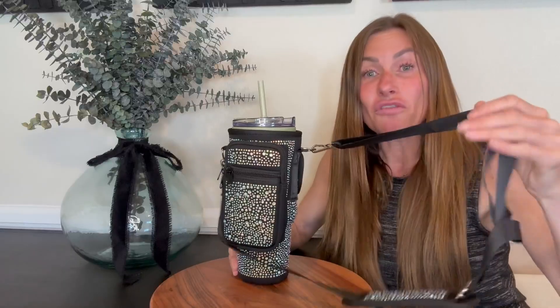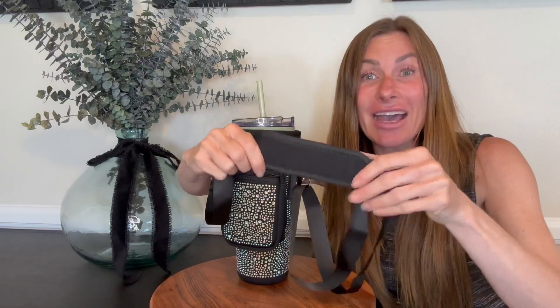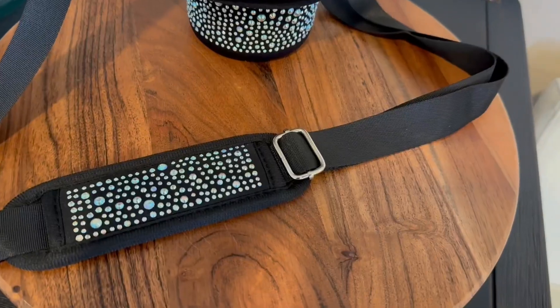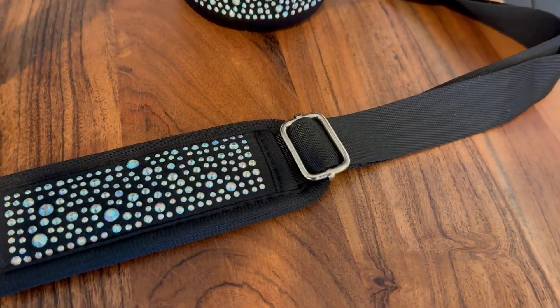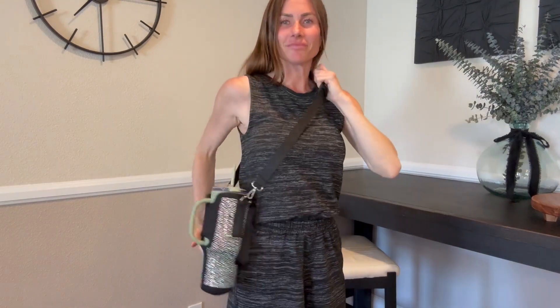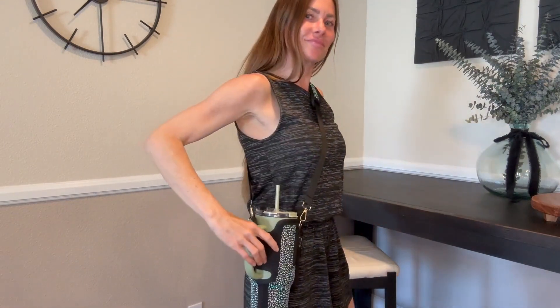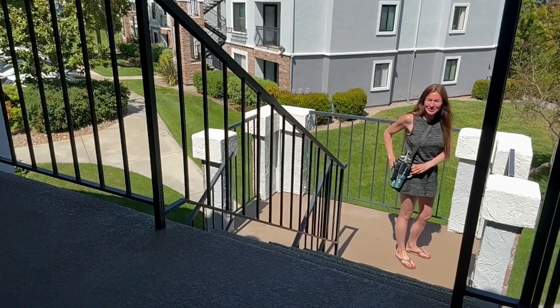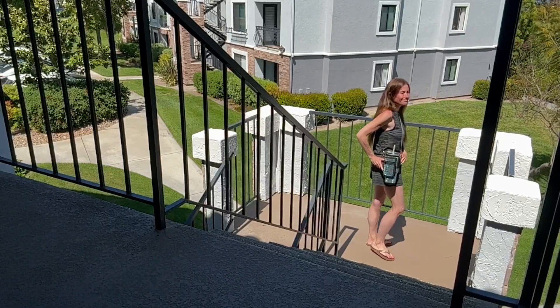It has a removable and adjustable strap which also has this soft padding here to make it very comfortable to wear. The strap allows you to wear it in different ways — you can wear it as a crossbody bag, you can wear it over your shoulder, or you can even do a handheld version of it. Because it's adjustable, it works great for both adults and smaller size youth.